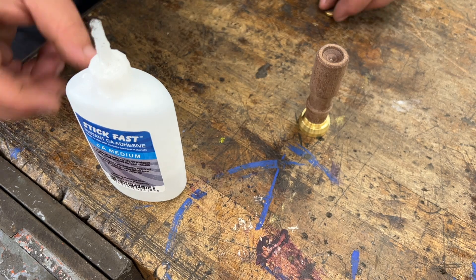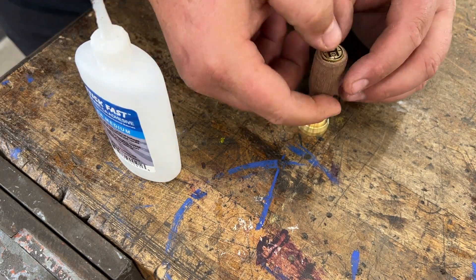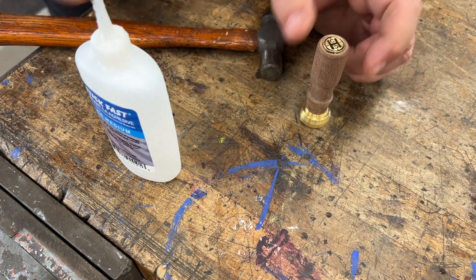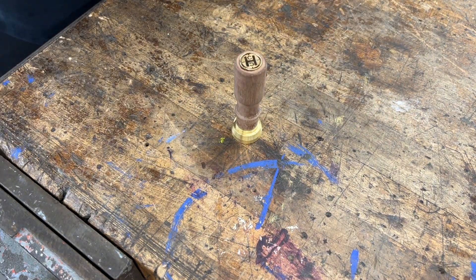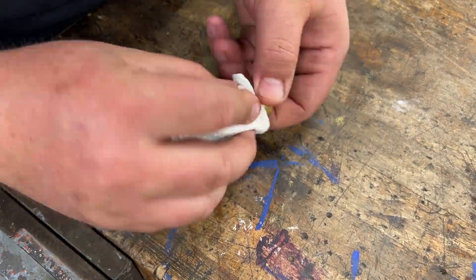Got it in. Let it dry. And then the key is lining up this medallion on the back — I made a little press fit, give it a couple of taps. And once that's lined up, now I can always have it straight when I stamp. So a little quick oil finish here.